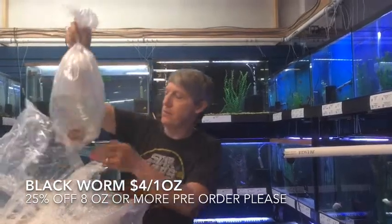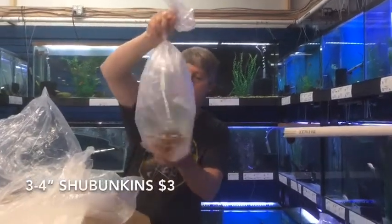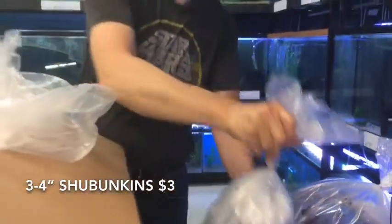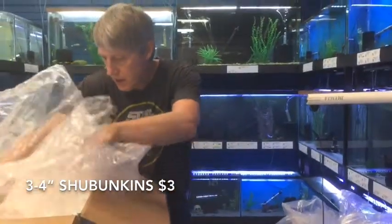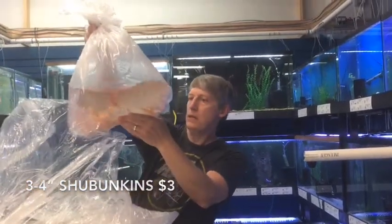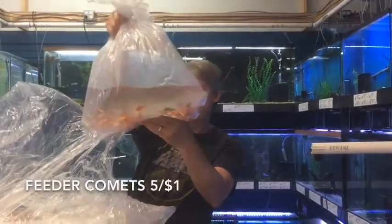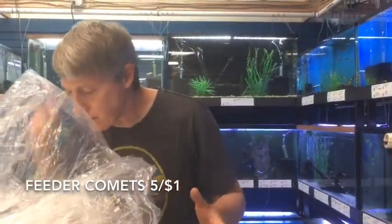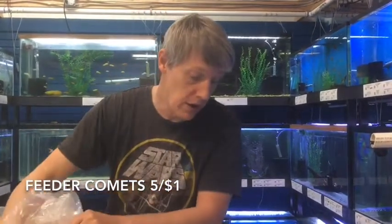Next thing up is pond fish — more Shubunkins. We love our Shubunkins. Nice size on those guys. And here it is — Peter Comets. I ordered Peter Guppies and I got Peter Comets. We're out of Peter Comets too — anyway, we're sold out of those. So no Peter Guppies this week, but we got Peter Comets.